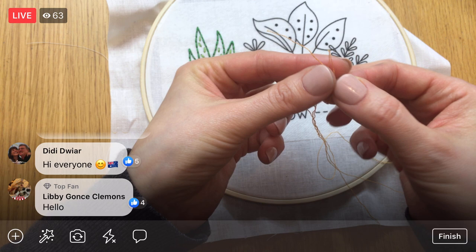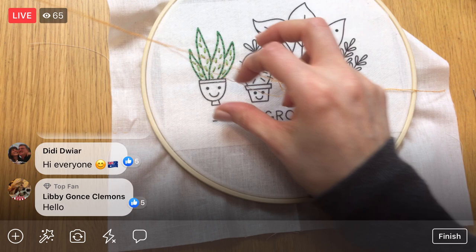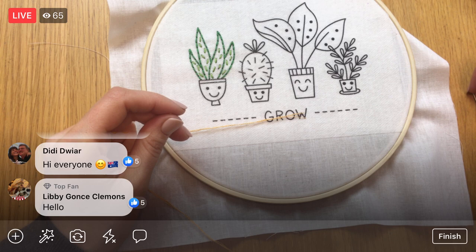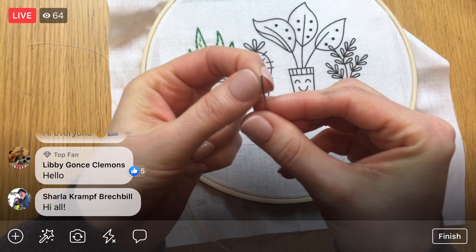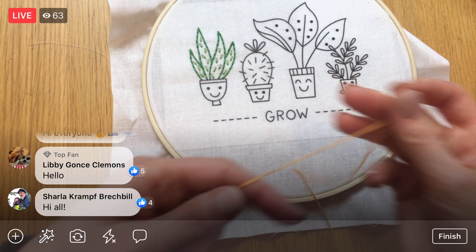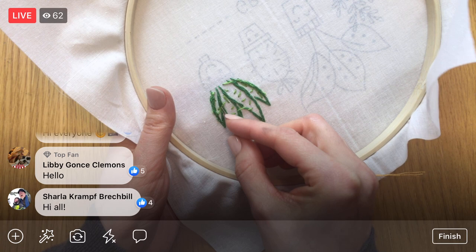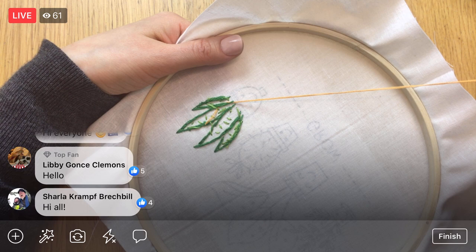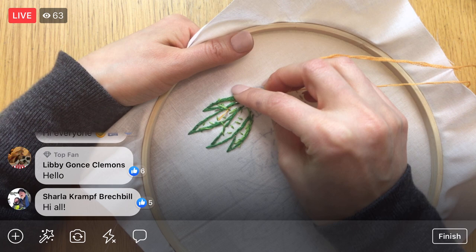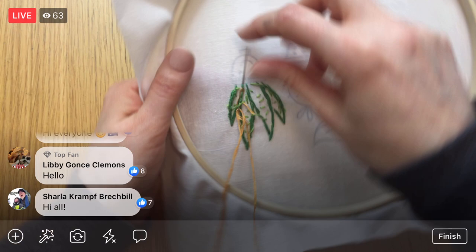I line up the ends, pull them all back together, and then thread my needle. I'm not putting a knot in — I'm going to weave in the backs of stitches that are already there. We're just doing this one little line on this character, which is a different color but shows up in other parts of the other succulent pots, bringing the colors together. I weave in the ends three times — it's that third time that really locks it in.